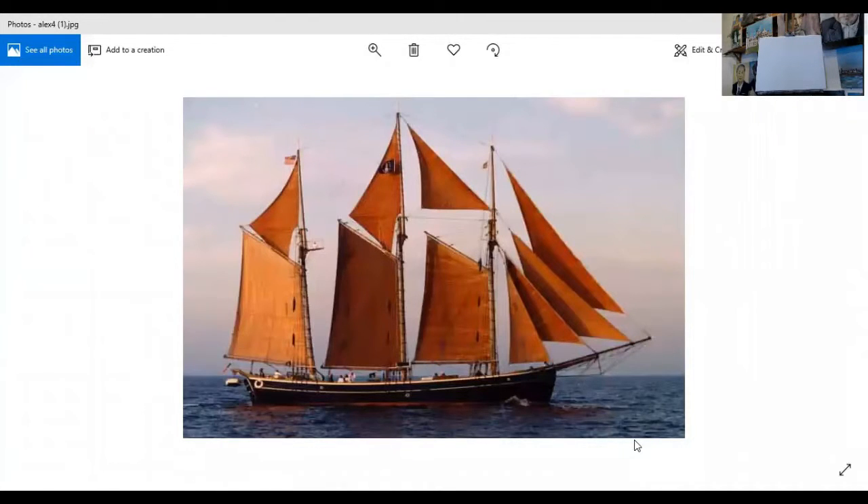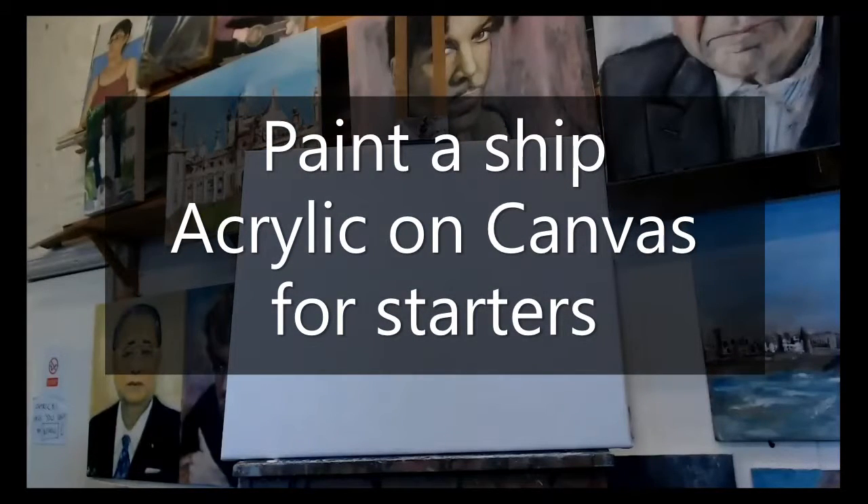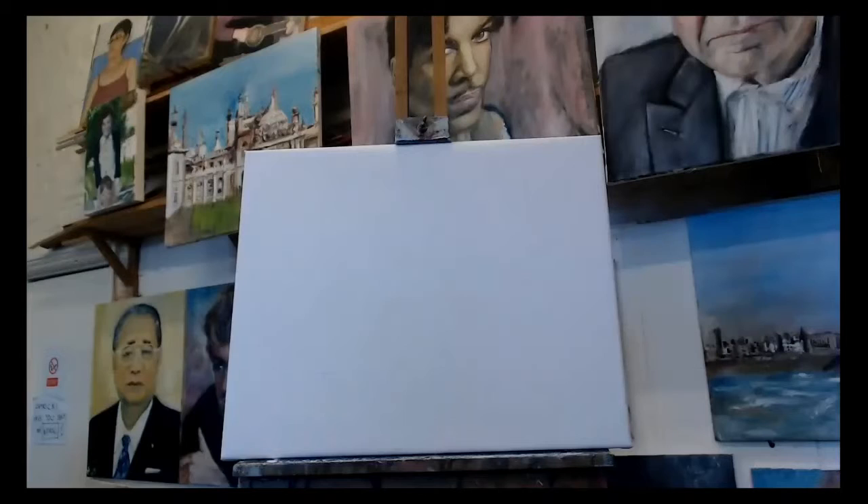I'm going to try and paint the ship. I've done it as a watercolour already, so I'm a bit familiar with it, but I haven't done it in oils - which is going to end up being a rather nice schooner. So I want to experiment as usual. There we go - there's my blank canvas, I'm ready to go.